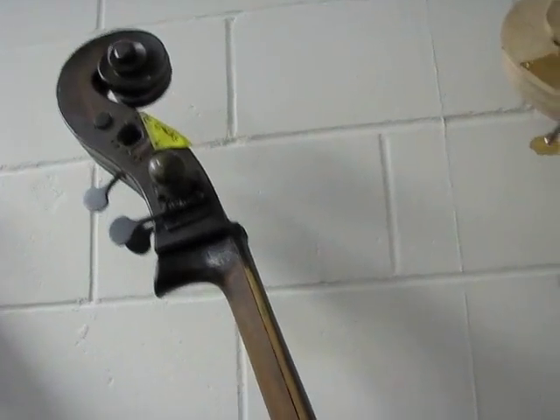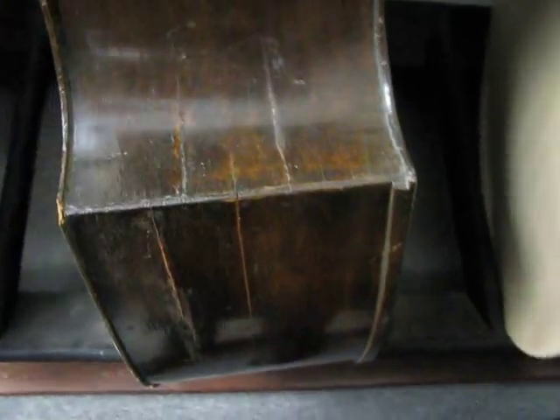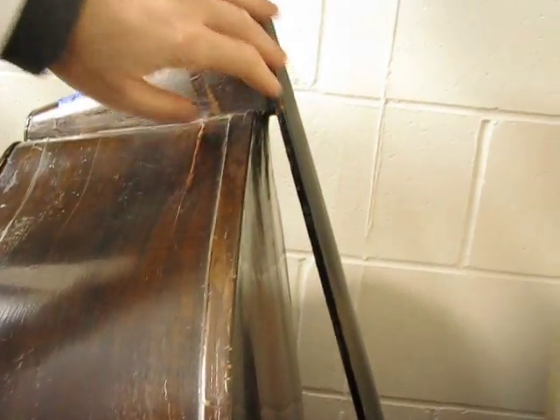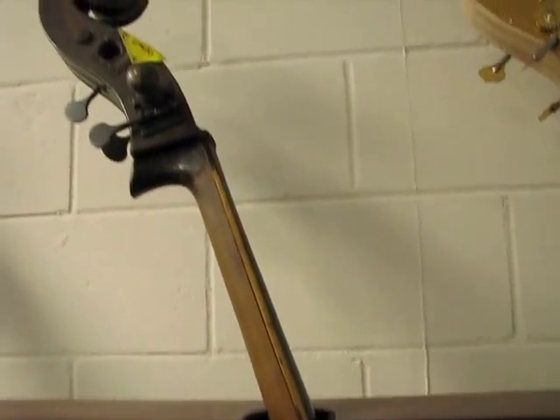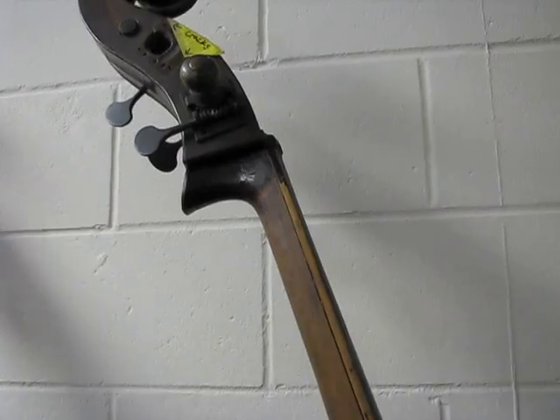This here is an older bass, should be made in the 1800s. It's got some cracks in the sides and the front. Looks like somebody put a plywood back on a while back. It's got really thin wood in the carved top. I'm expecting this thing to sound really rich and full because of the thin resonant wood. We've got to go through a restoration process — put a new ebony fingerboard on, get it all rigged up. It's got metal pegs going to these machine tuners — that's weird.